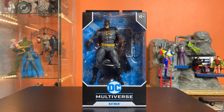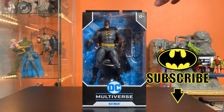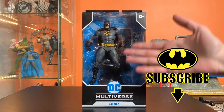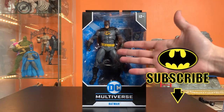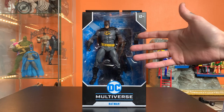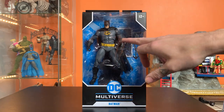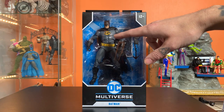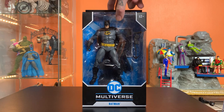Hey everyone, this is Josh from Before, and I'm here with McFarlane Toys DC Multiverse Batman from the Three Jokers Wave. This is definitely my most anticipated figure from this wave — very much suits my taste. This is a fairly classic gray and black fabric costume Batman with the Tim Burton-esque black and yellow oval insignia.